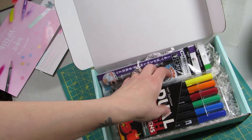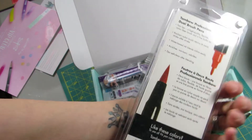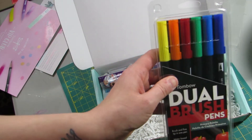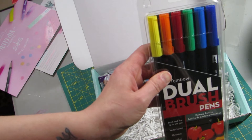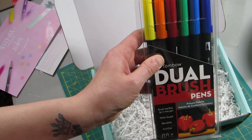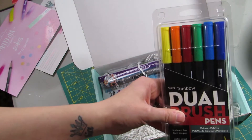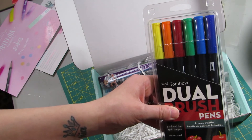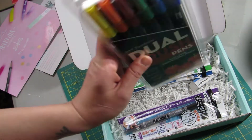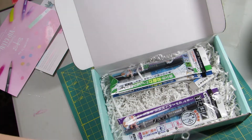Next we have the dual brush pens — this is like the classic primary palette. It's $26.99 on Tombow.com and $17.50 on Amazon. Honestly I think I got them for $14.99 last year for my stepmom for Christmas, so if you watch Amazon you can get better deals. But this alone — if you go on Tombow and buy it from Tombow, $26.99 plus shipping is going to be more than $30, and you don't get all this other stuff. So the box is still worth it, guys. Basically you're paying for this and getting the other stuff free.